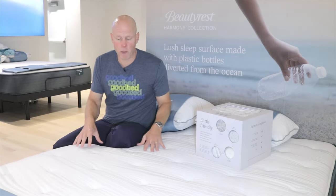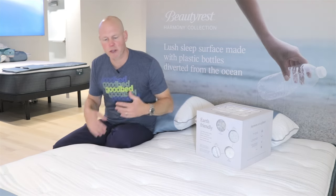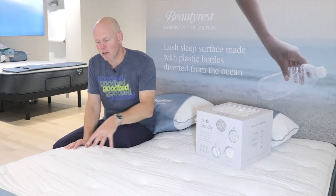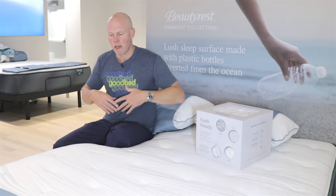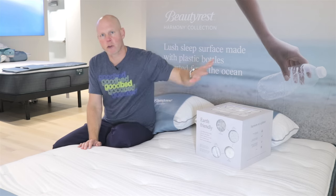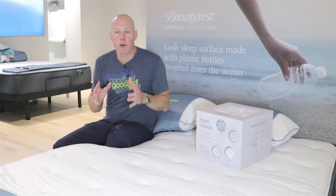The other thing you ought to know about these covers, in addition to the recycled ocean fiber used in making them, is that they're specifically designed to be especially breathable as well as moisture-wicking. This polyester is naturally moisture-wicking, and that benefit is going to be found across all of the Harmony and Harmony Luxe models in this video.